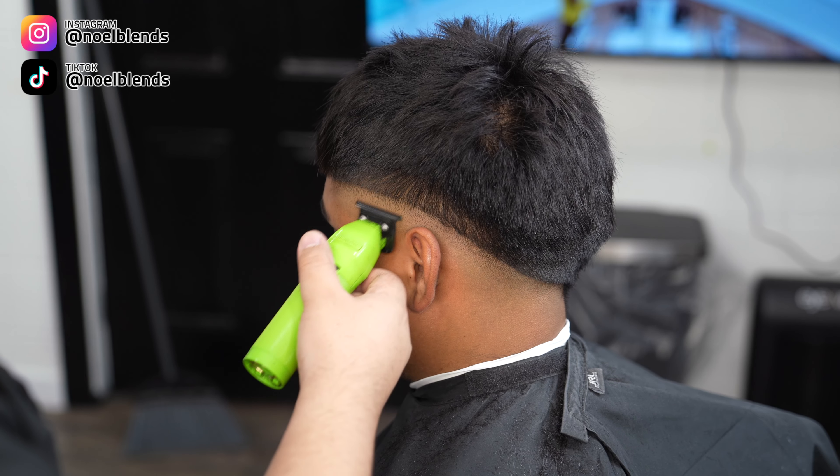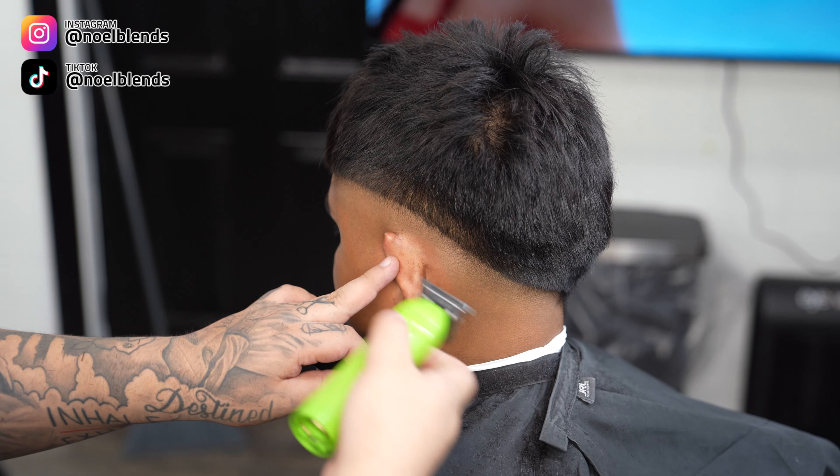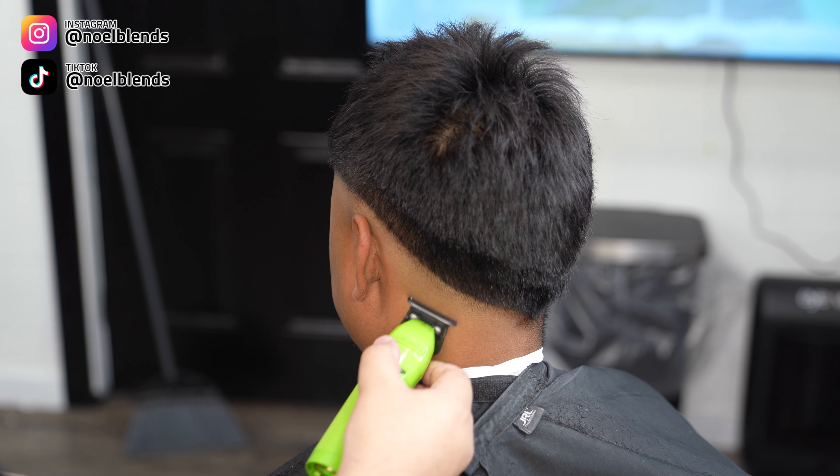Next, grab your zero gap trimmers and take out any little stubble that your clipper didn't get. Just go right on and flick out those little stubbles — they'll come right out. Especially if your trimmers are zero gapped, you won't struggle taking out this bottom line.